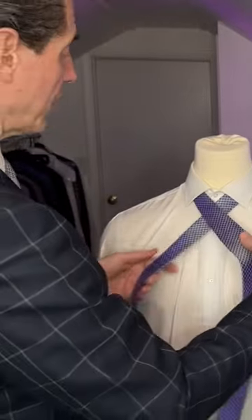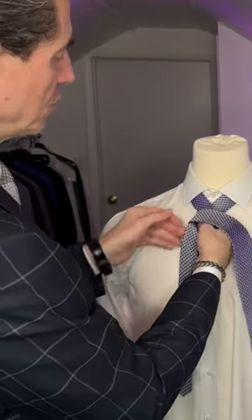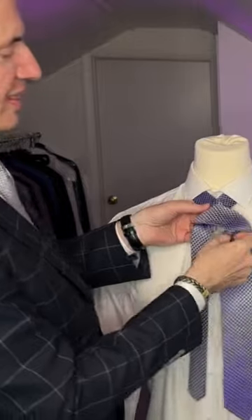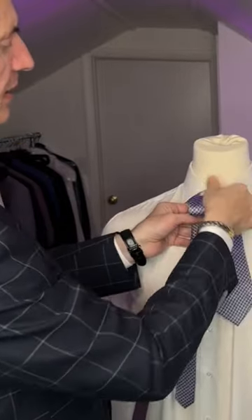All we're gonna do is turn it around one time, just like that, and then we're gonna lift it through the middle, just like this.